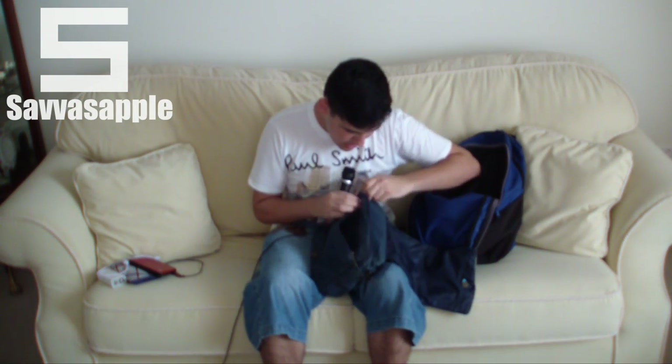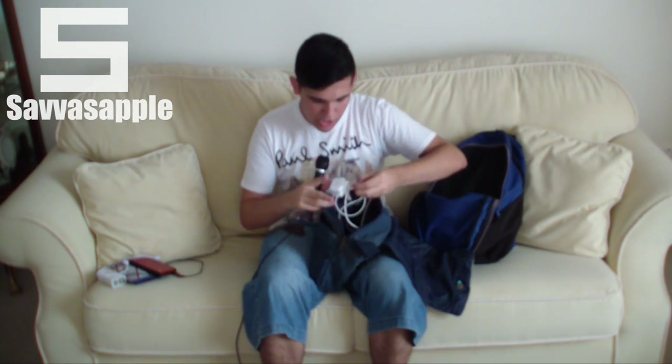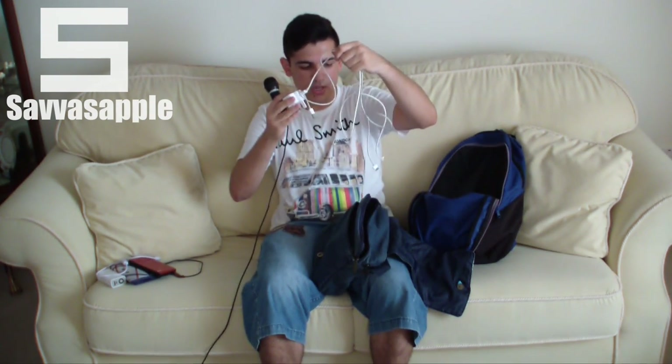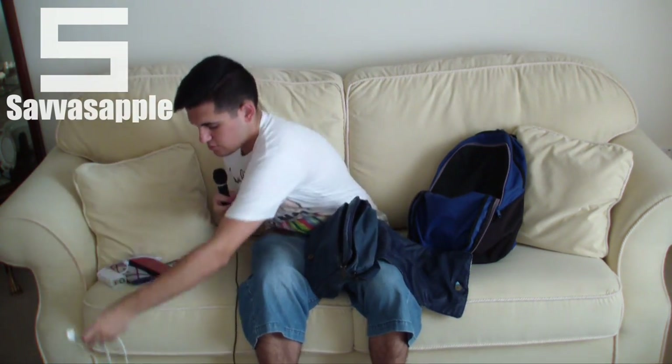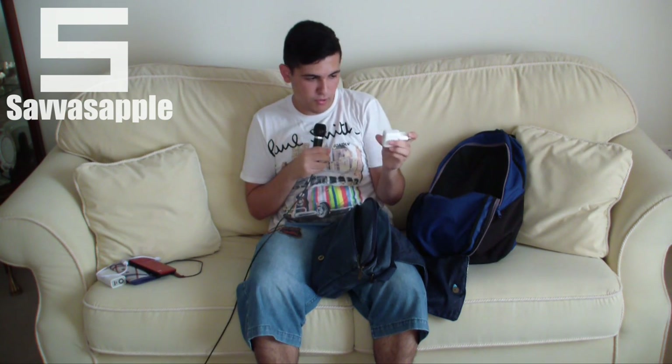I have another zip here. Unzipping this, I get my phone charger. I also have a 30-pin connector for the iPad, which looks pretty nice. And I have my iPad wall adapter, which I'll probably use more than my phone's charger, just for the fact that it's the US version.